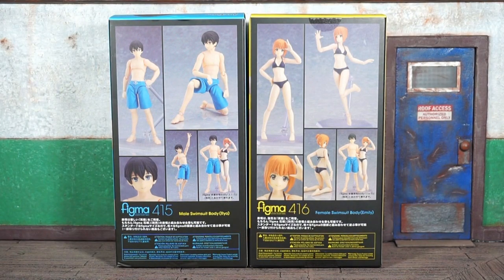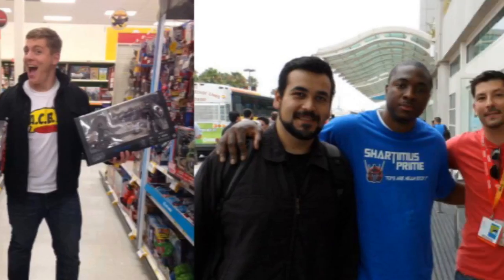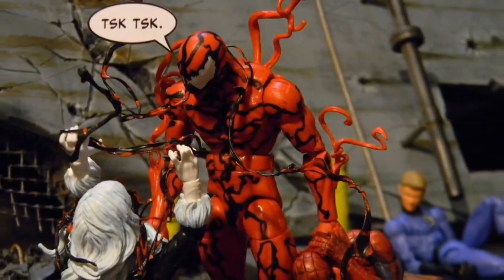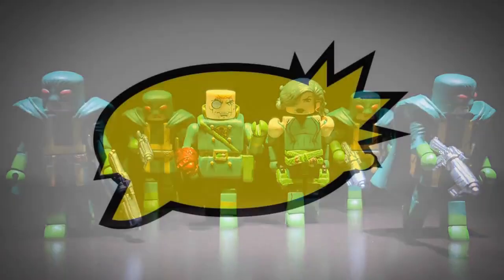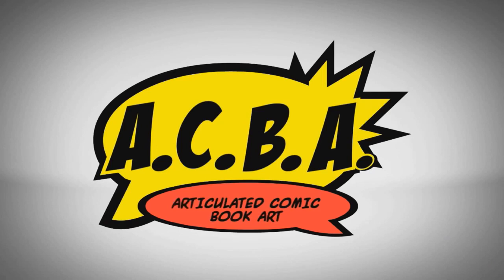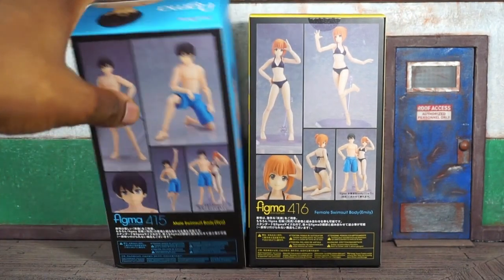We're officially back at it. This is Book Nice coming at you with the Max Factory Figma male swimsuit and female swimsuit bodies review. This one's for the real collectors that are army building and posing figures — market legends, imports, mini figures.